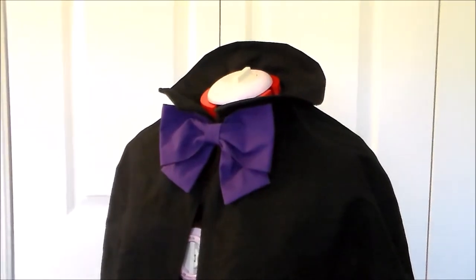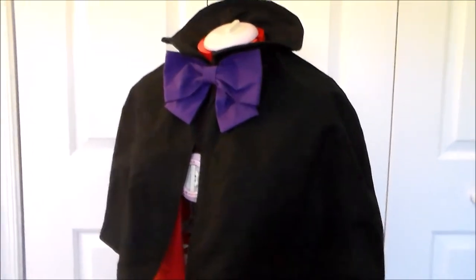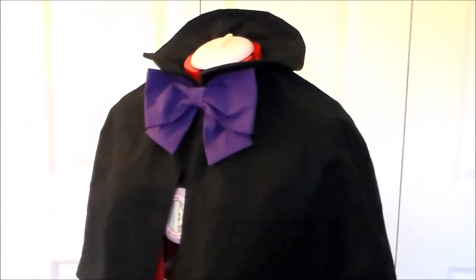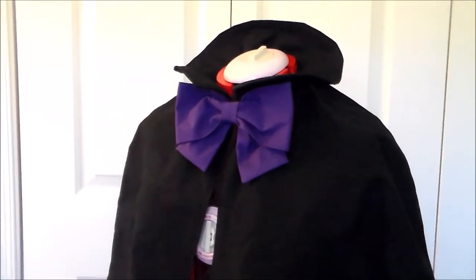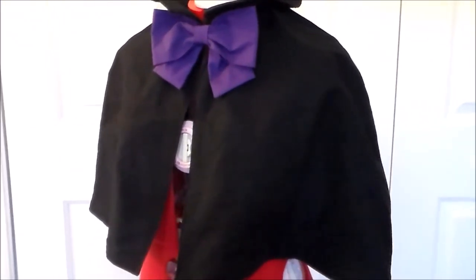I made the bow for Sakura's cape, so now it is officially done. The bow makes a huge difference in how it looks — it makes it significantly more cute, and a lot better. So while I'm not super thrilled with how it turned out, I'm going to call it done, and I'm ready to move on to other parts of the costume.